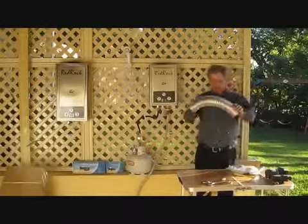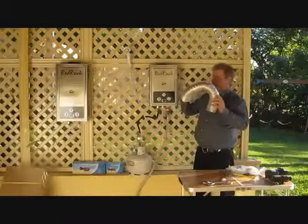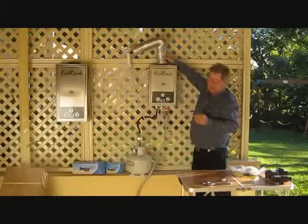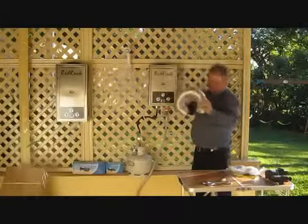If you're installing it inside, we've got the flue kit — spiral aluminium that bends in any direction. You can flue it outside so there's no gas coming inside.